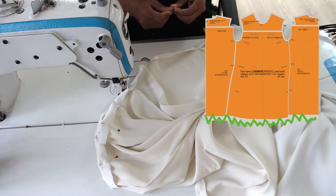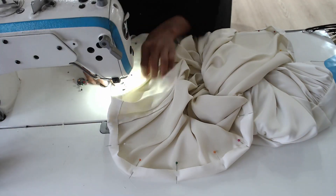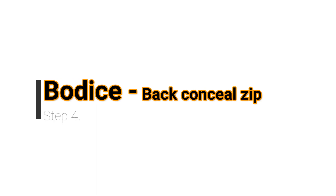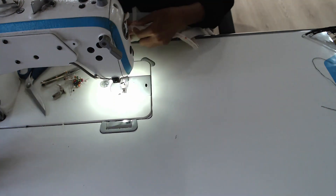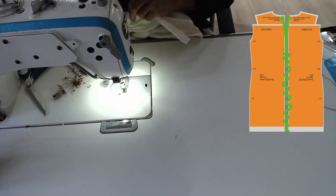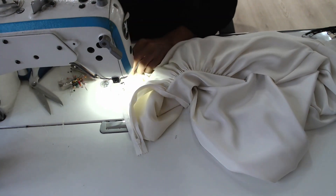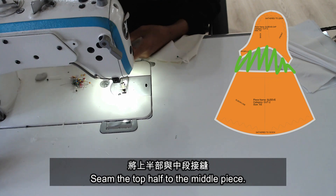Inward fold at the hemline. You can close the seam allowance. Switch the footer to the zipper's footer. Sew the concealed zipper on the CB line. Then sew the top half to the middle piece.